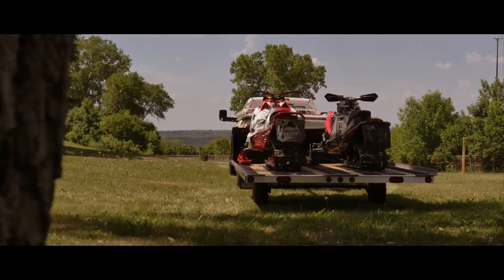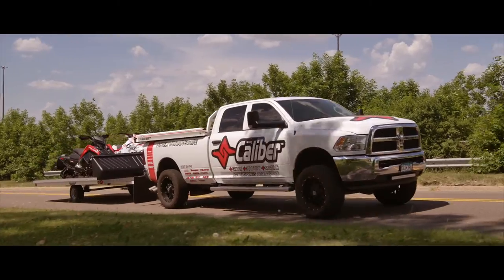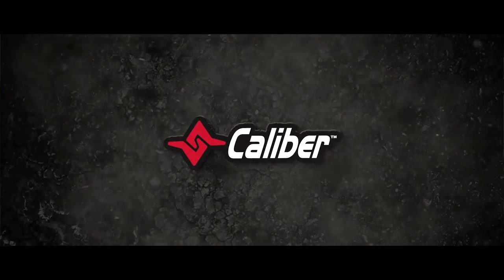To find more information about the products we installed today, please visit the Caliber website at www.CaliberProductsInc.com.